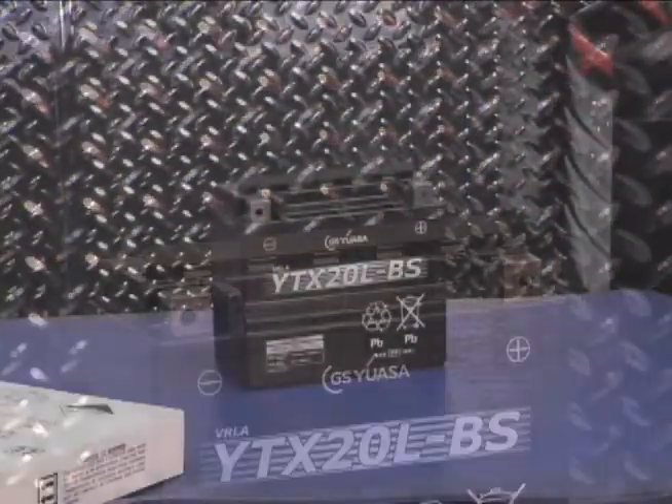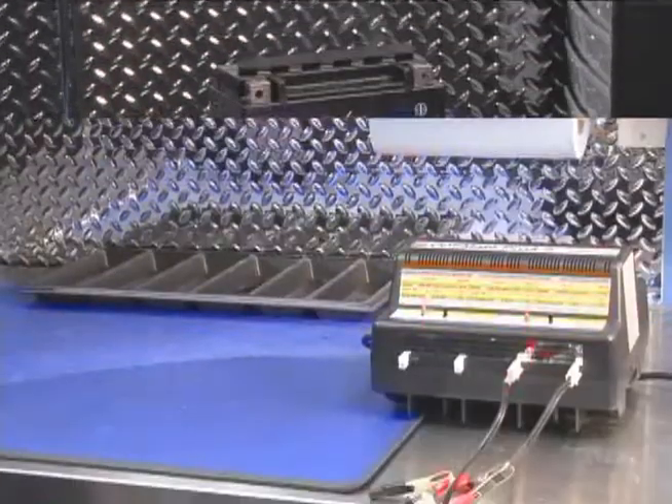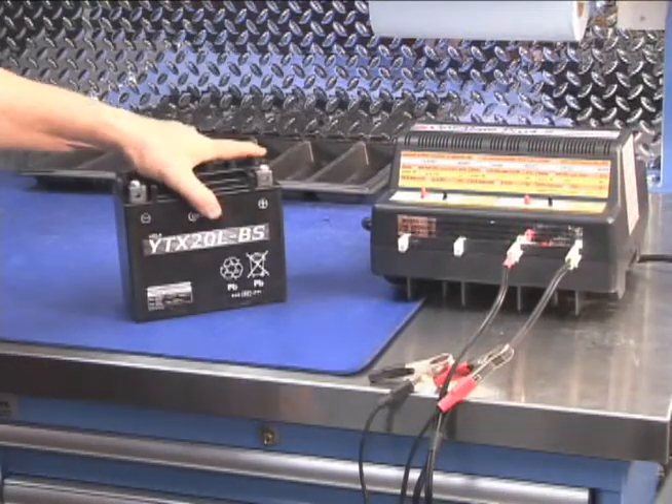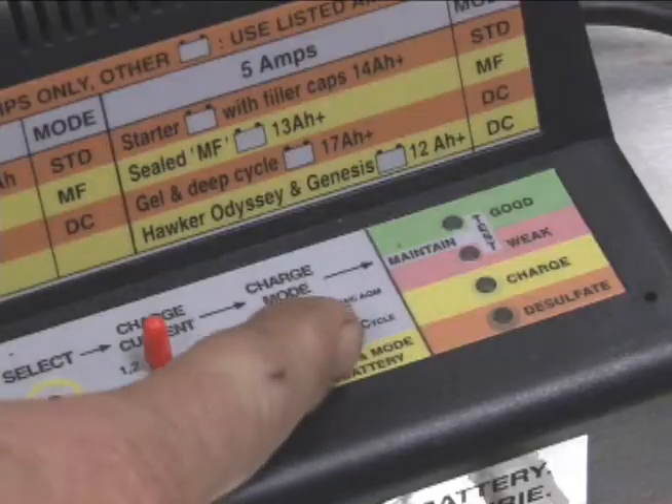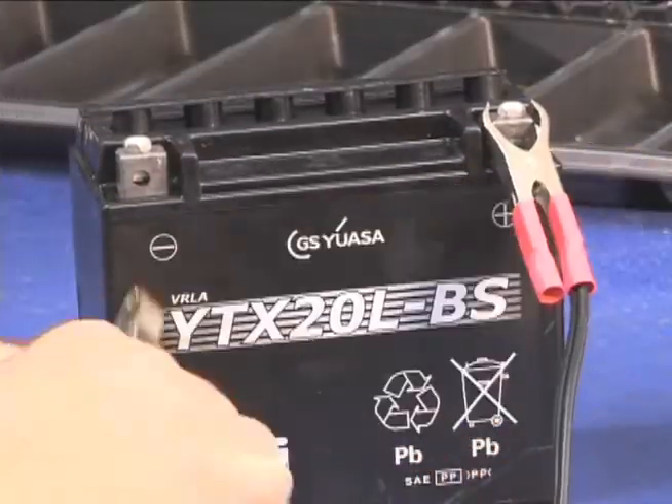At this point the battery is about 80% charged, but do not sell it to the customer or put it into service yet. The battery needs to be charged to 100% to ensure it will give its full performance and last many years with proper maintenance.